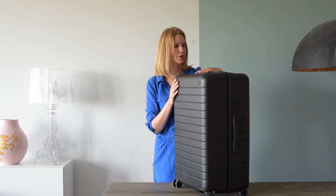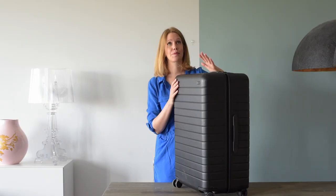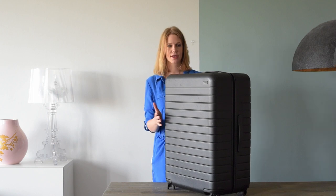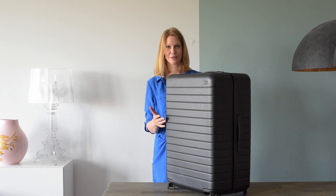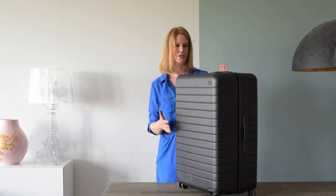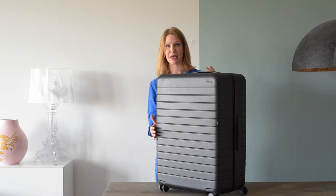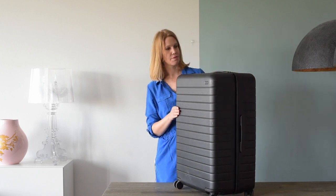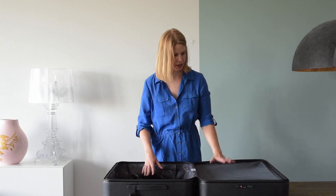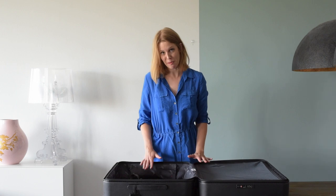This Away large suitcase has been my partner for three months of travel to Japan, Indonesia, Australia, New Zealand, Malaysia, and Singapore, so it's been properly tested. Even though it's very big, it still looks really nice after being checked in at so many airports. The wheels still work perfectly, showing they're high quality. It's not heavy in itself, which definitely helps. The inside has the same compression pad and compartment as the carry-on, making it very easy to organize your things on the road.